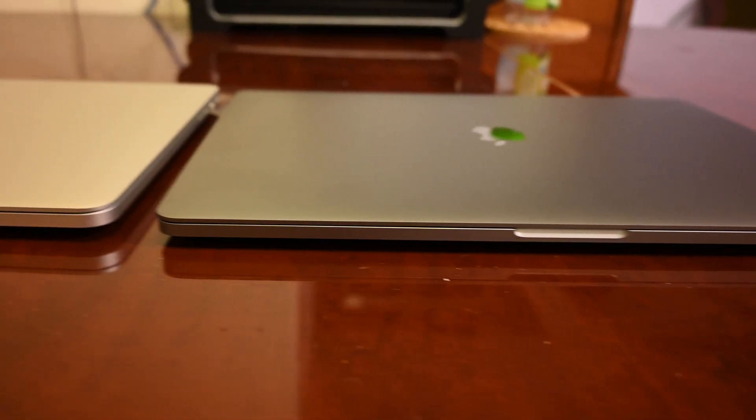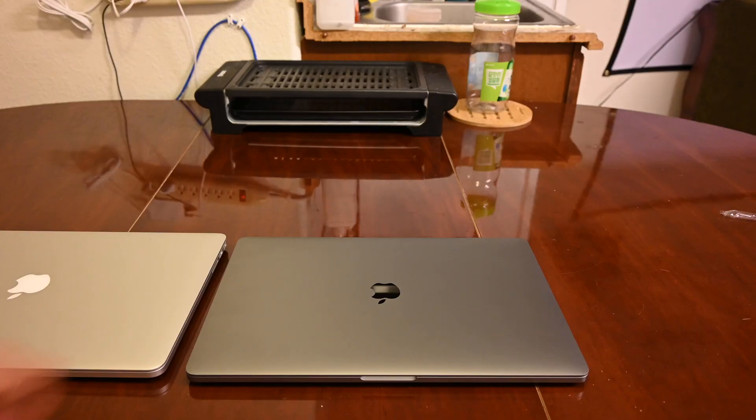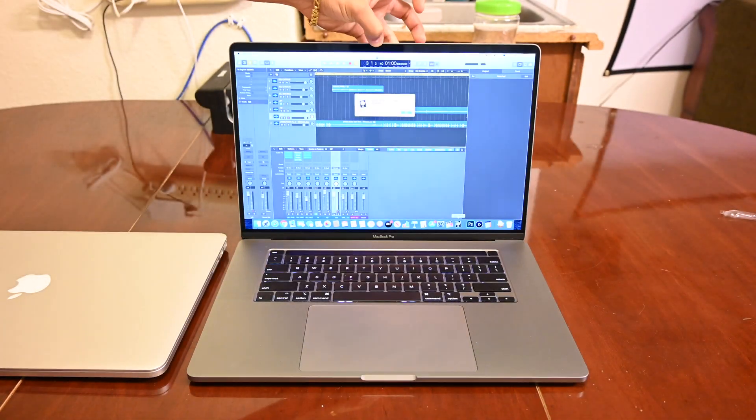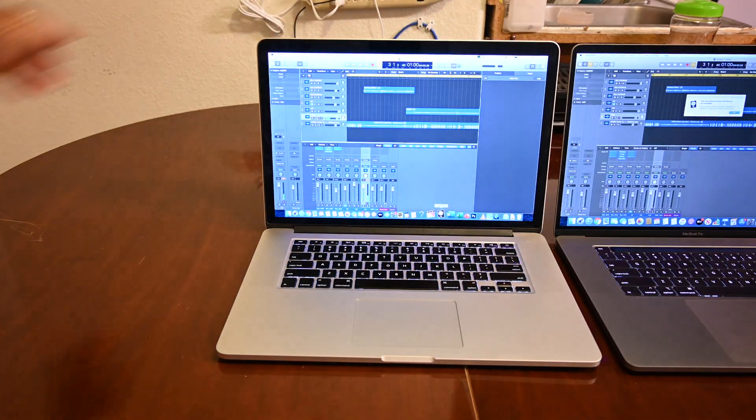The 16-inch 2019 MacBook Pro has been released, so many of you are probably still running a 2012–2015 Retina MacBook Pro. Let's take a look and see if it's worth finally upgrading to the new MacBook Pro from the older MacBook Pro.